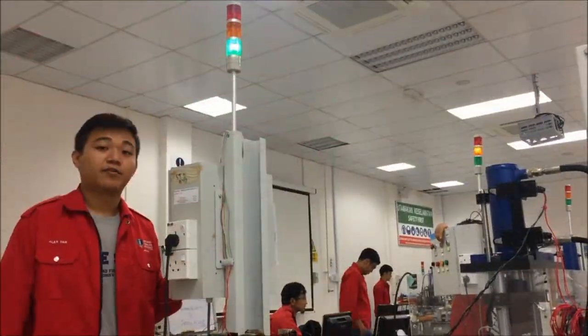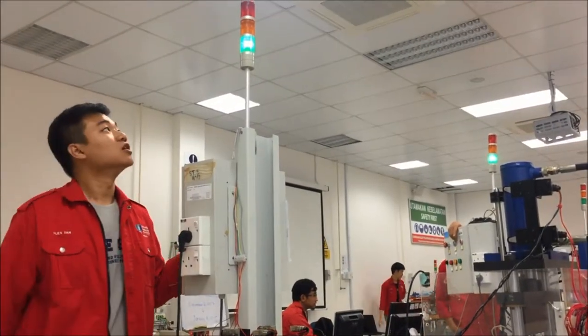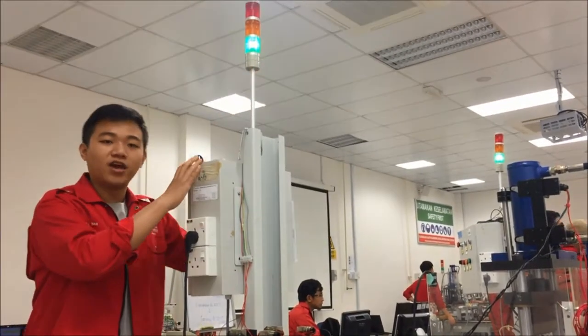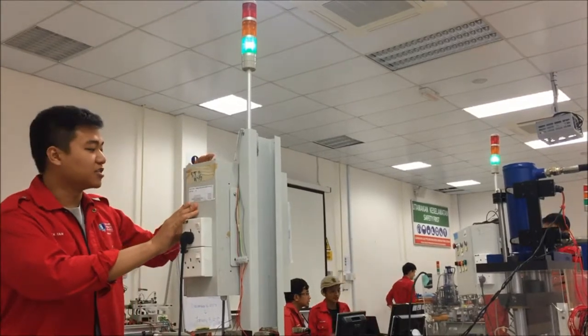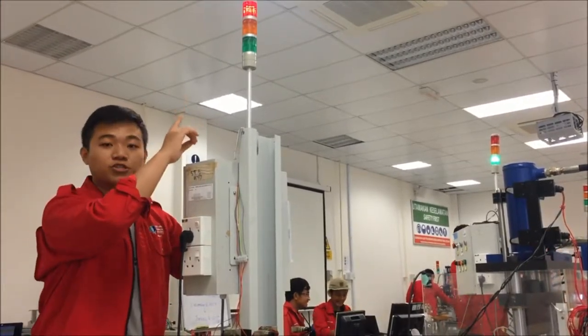Right now, I can explain to you about several safety features we have in this station. As you can see, if anything emergency appears at our station, you can directly press the emergency stop button and the bridge indicator will be shown.